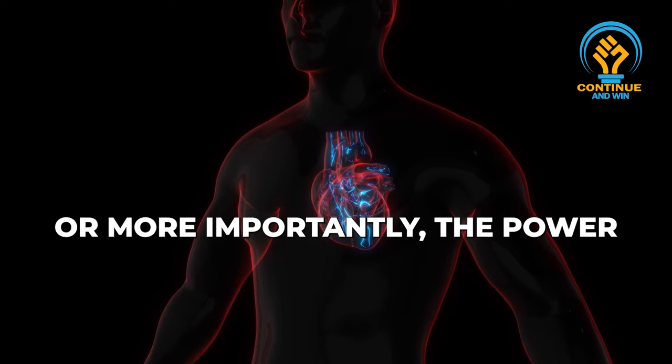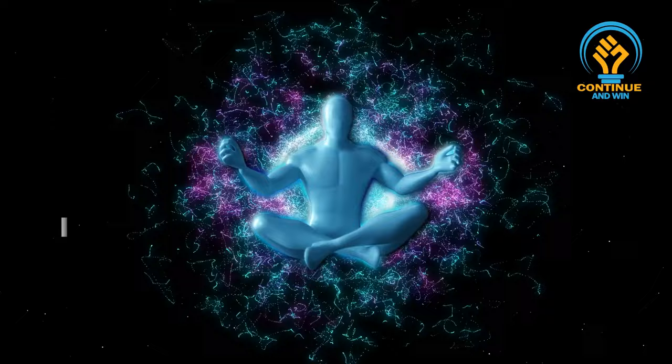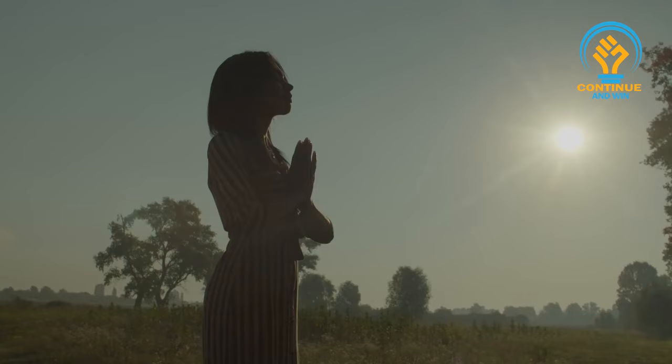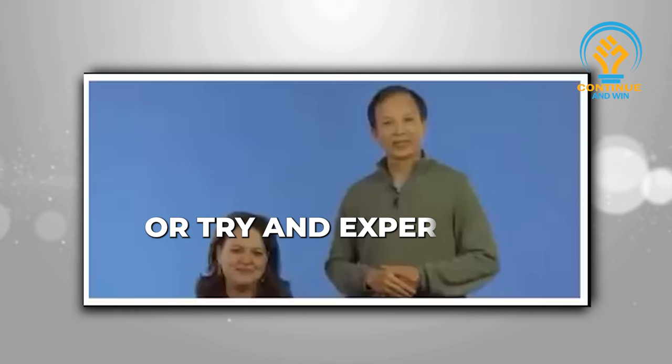More importantly, the power of the human heart. Love is the most powerful force we have. One more wonderful point is that the more healing energy you send out to others, the more healing energy you will draw into yourself. It's the law of attraction — what you send out comes back to you. So I hope you will give sword fingers a try and experience the gift of healing you were born with.